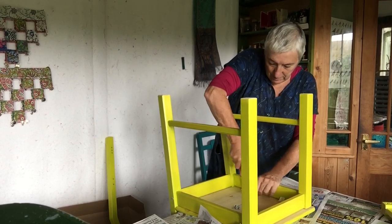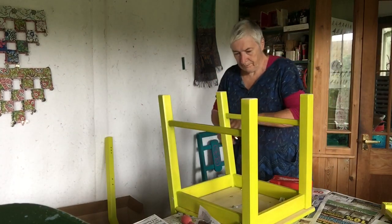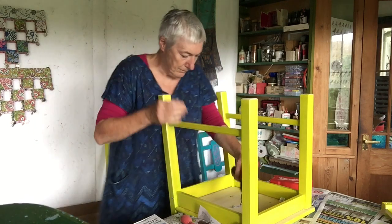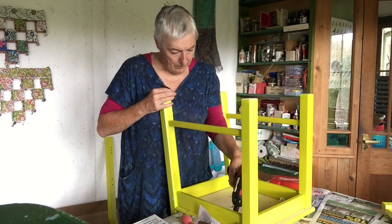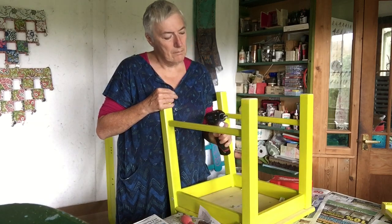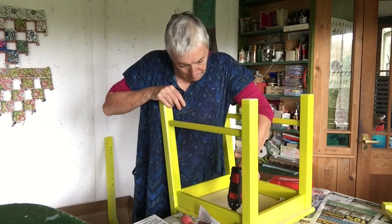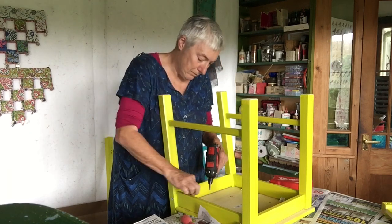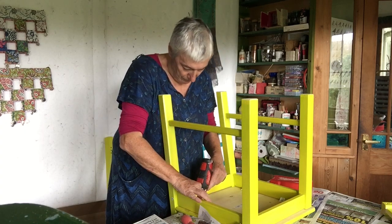Now we're going to put the seat on. There are some little screws that go through those white bits — those little white plastic bits that I screwed in at the very beginning — and you screw the screws through the white bits into the seat. I started doing that with a little handheld screwdriver, and then I remembered what my son had bought me for Mother's Day a couple of years ago, which is what I call my girl drill — a little power drill screwdriver.